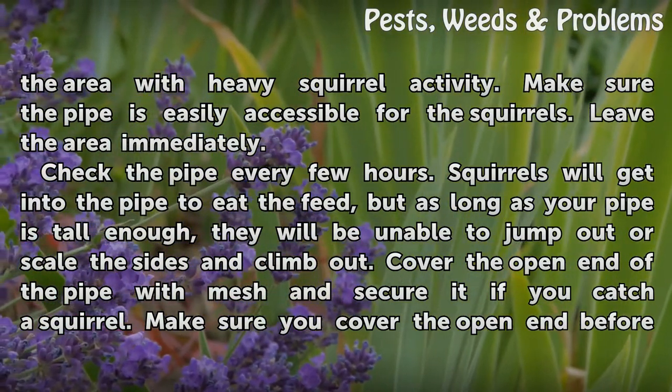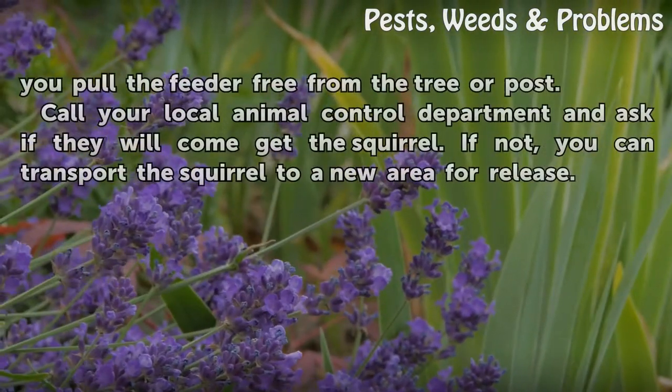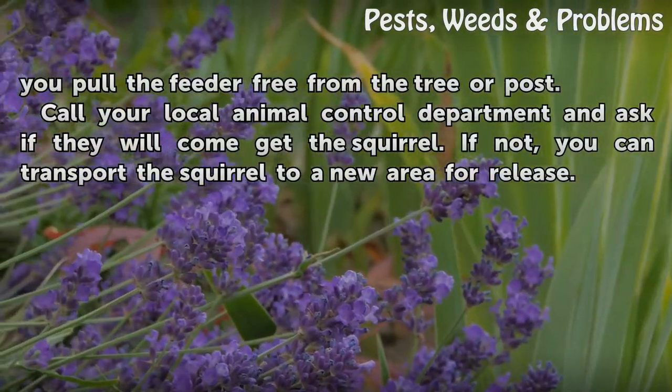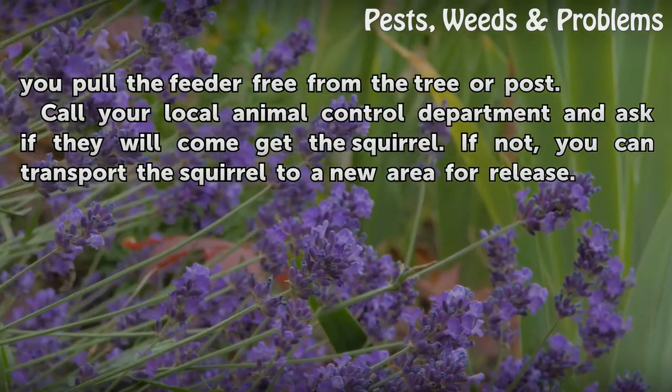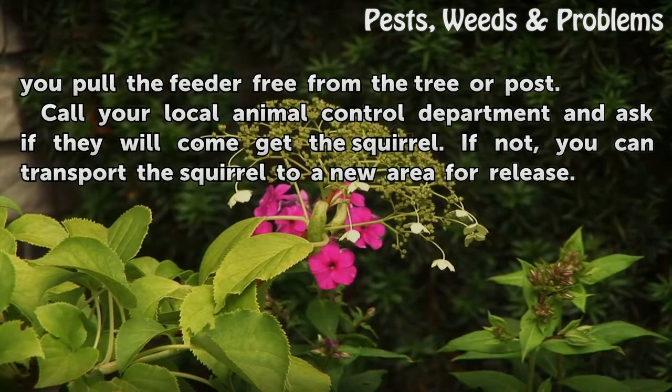Cover the open end of the pipe with mesh and secure it if you catch a squirrel. Make sure you cover the open end before you pull the feeder free from the tree or post. Call your local animal control department and ask if they will come get the squirrel. If not, you can transport the squirrel to a new area for release.